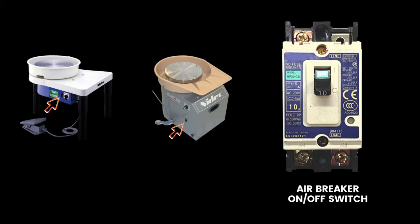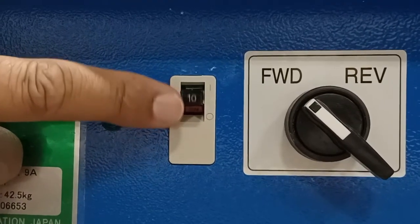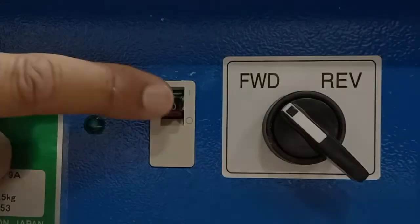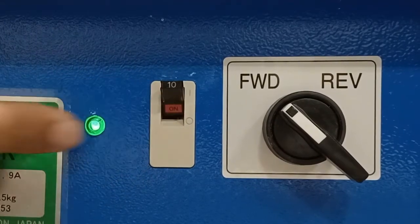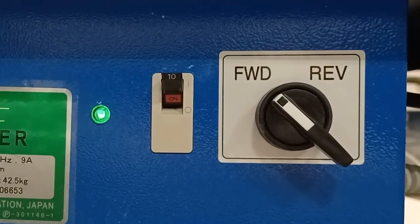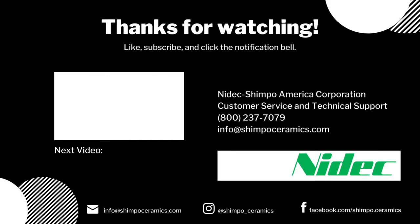If this switch is tripped, the tab will wiggle loosely. Push the tab down with a bit of force to reset the breaker. Then turn on your wheel.